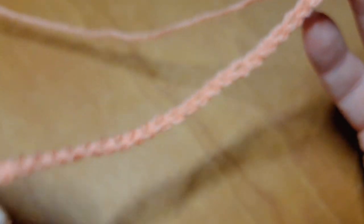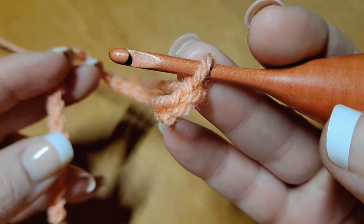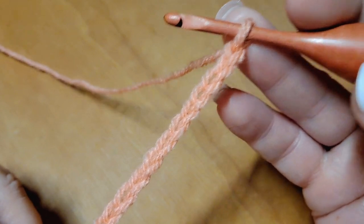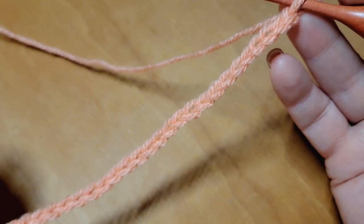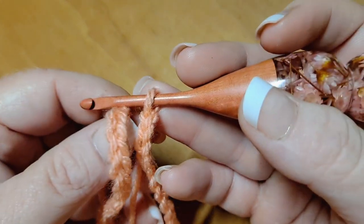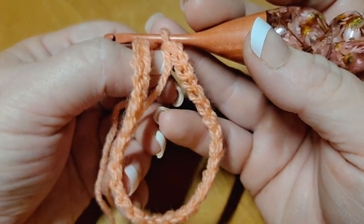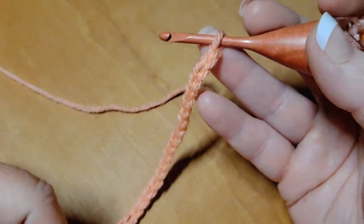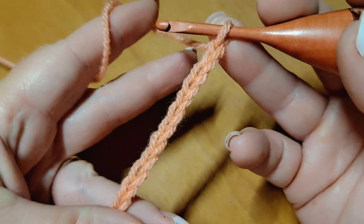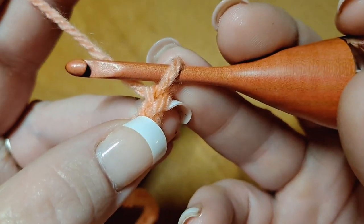We begin our project by chaining in the multiple of 10 starting with color A. You're going to begin chaining in the multiple of 10 over and over until you've reached the desired size for your project. If you're working flat, you're going to add three to the end of that count — so it's a 10 plus 3 multiple for flat. If you are working in the round, you're simply going to chain in the multiple of 10 and then slip stitch to the first chain to form a ring, then begin working the repeats in that same stitch. Working flat, one of those plus three stitches acts as a turning chain, so you'll end up with one less stitch than what you chained.